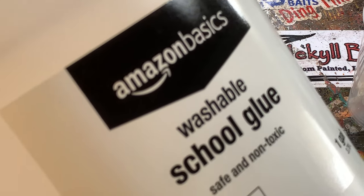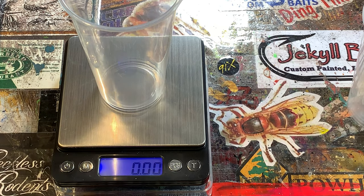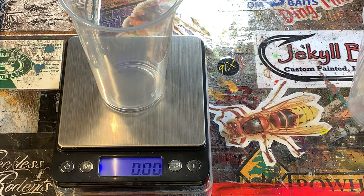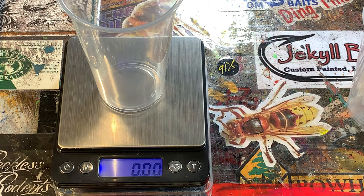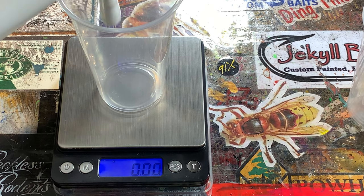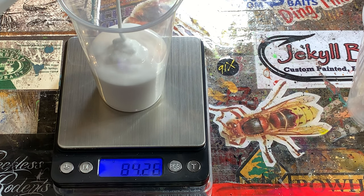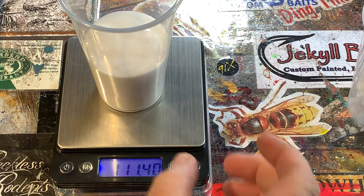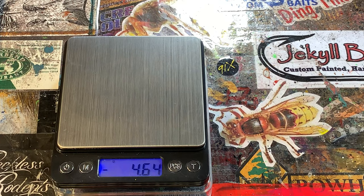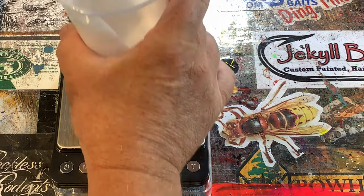We're using Amazon Basic washable school glue as part of the pouring medium. I always add my glue first because that's my biggest quantity — a lot of people add paint first, but I do glue first. We're just going to run it to right around 100 grams. Went over by quite a bit — got away from me. I can dump some of it off. Down to 103, that's close enough. I'm not going to sweat three grams.